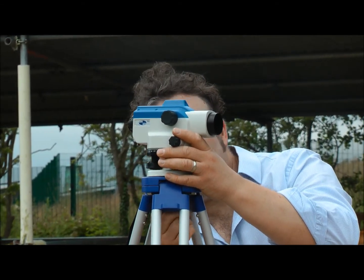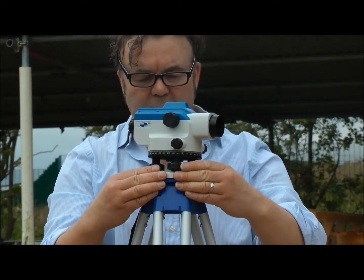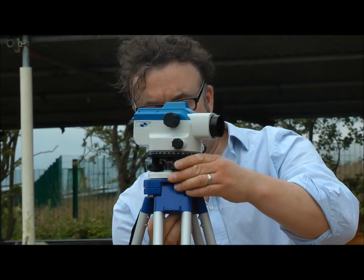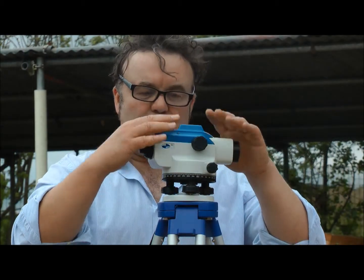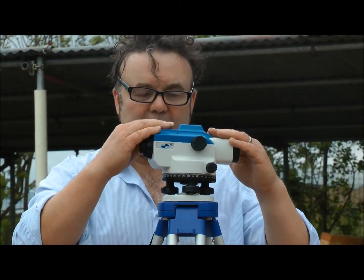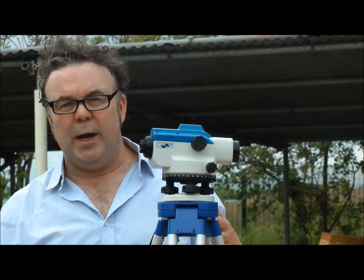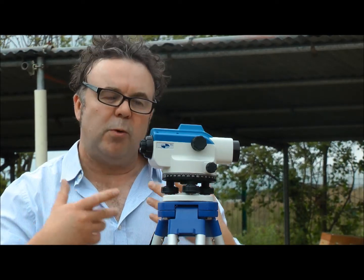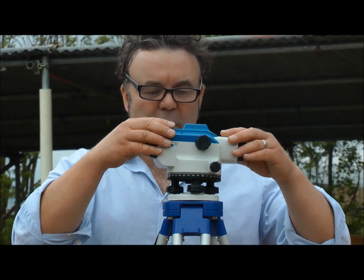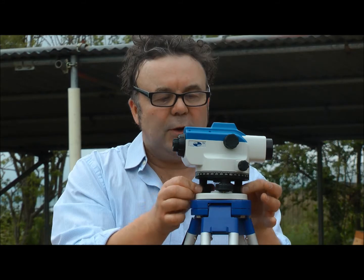I need to get this level so it's equal on an equal platform, just moving it around with my thumbs. Now I've got to get this part — the telescope — level. There's a bubble in here. If you go onto Google or the college website and put in 'automatic level', it'll bring up all this kit. So now I've got to get this level, and we use what's called the thumbs-in, thumbs-out method.